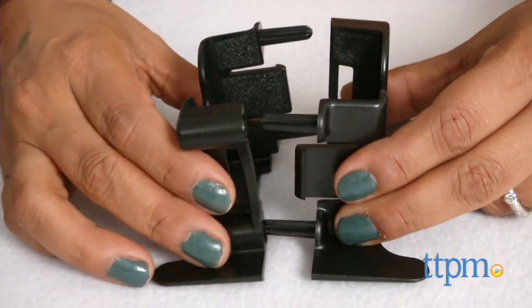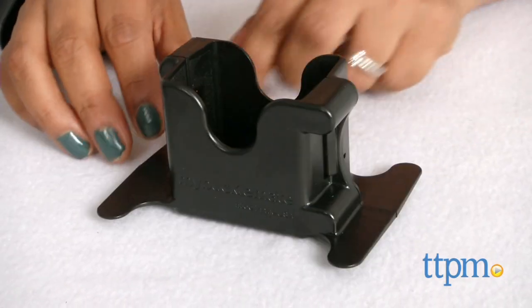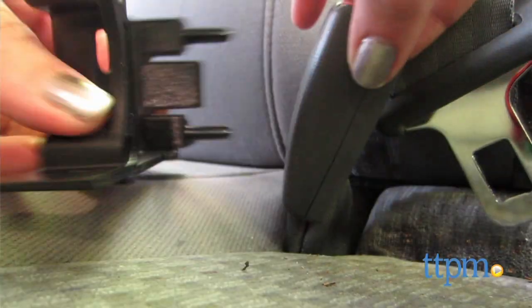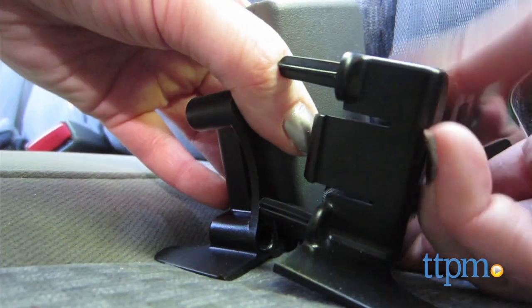If you have a floppy backseat buckle, the BuckleMate helps it stand straight up so kids don't have to fumble around while trying to get their seatbelts latched. The BuckleMate slides around on each side of the buckle in the car to click into place.